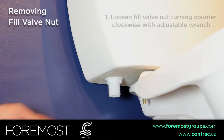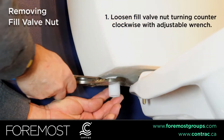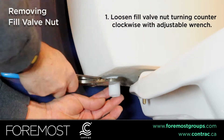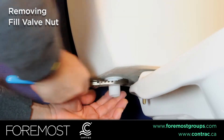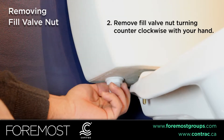To remove the fill valve nut, loosen the nut by turning with an adjustable wrench. Then remove the fill valve nut by turning with your hand.